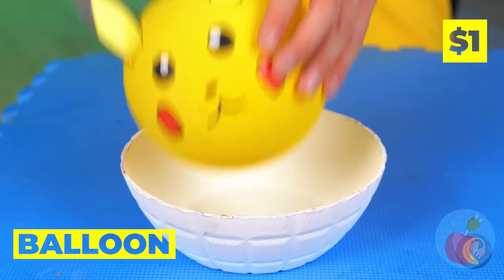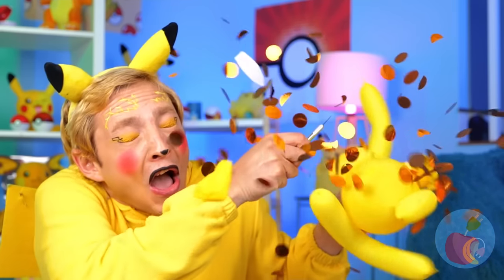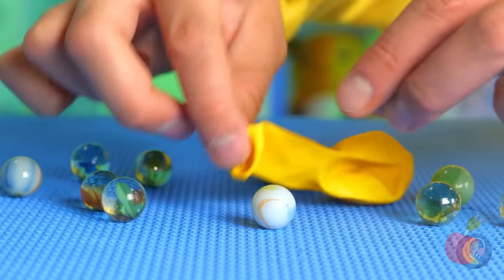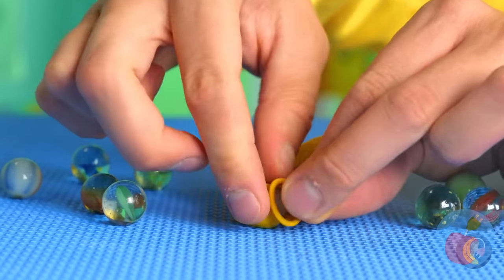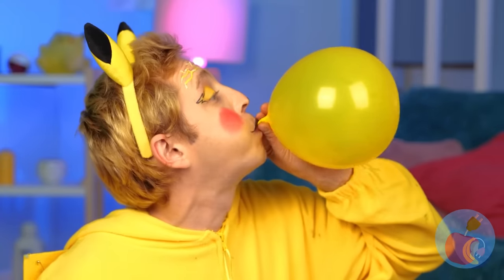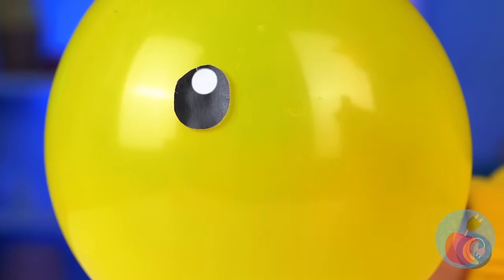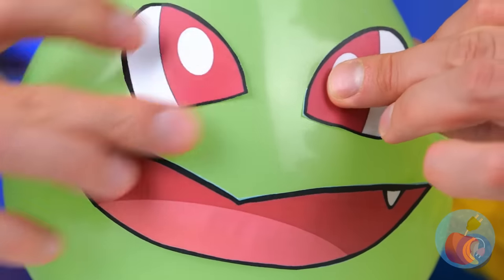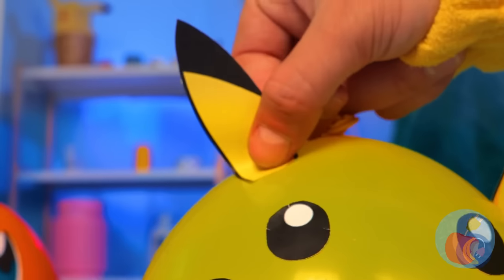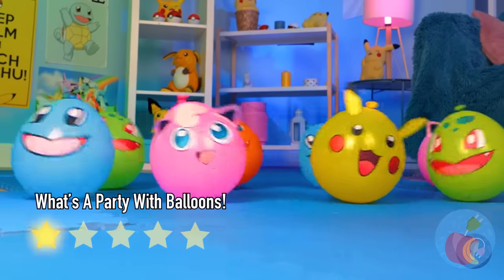A balloon — they blow up so fast and don't last too long. Add a marble and blow it back up. Why don't we make a face while we're at it? A few, in fact. The gang's all here, so let's party!